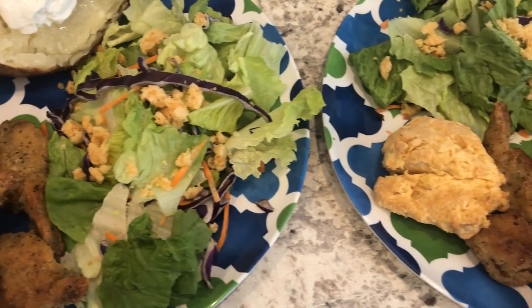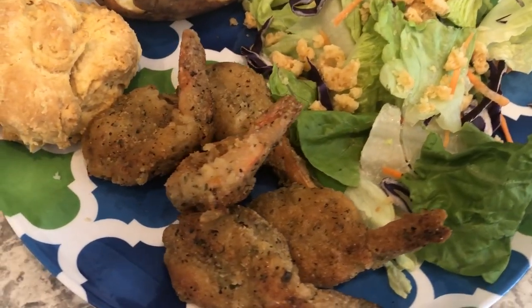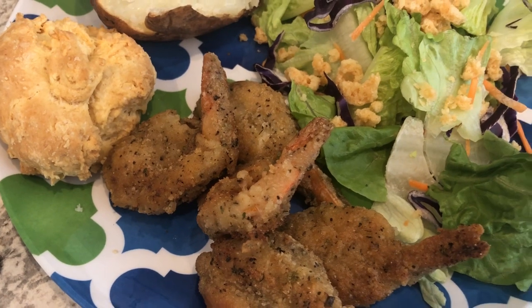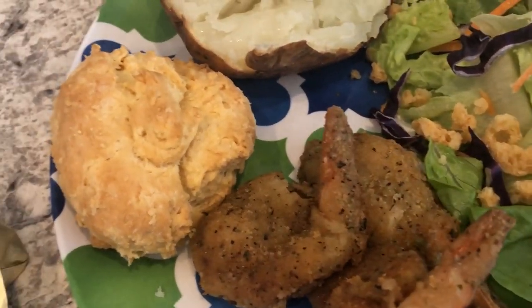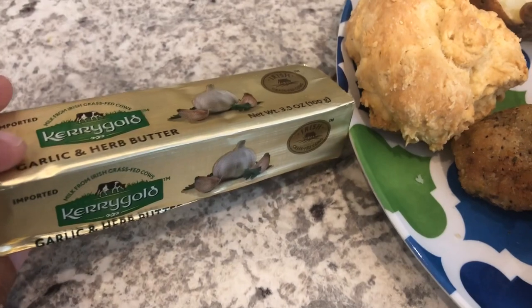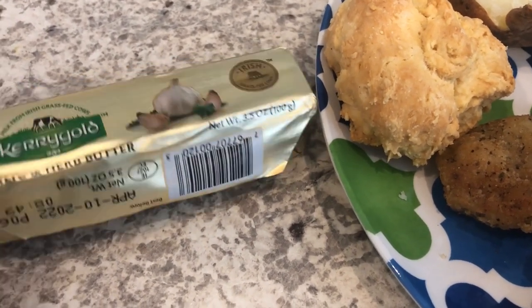Here are our plates — here is the shrimp. Howard and I tasted it, it's pretty good and has a really good flavor. Would I buy it again? Probably not, because I can just as easily make it myself. Then there are the biscuits, and I am trying out this Kerrygold butter for the first time. I bought it from Walmart — it's 3.5 ounces.